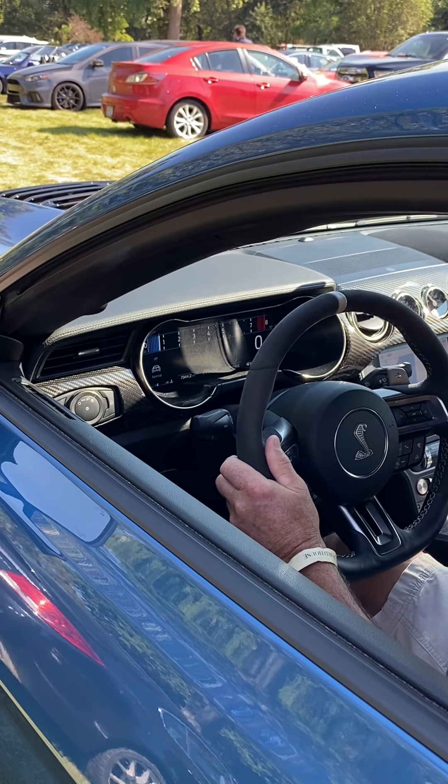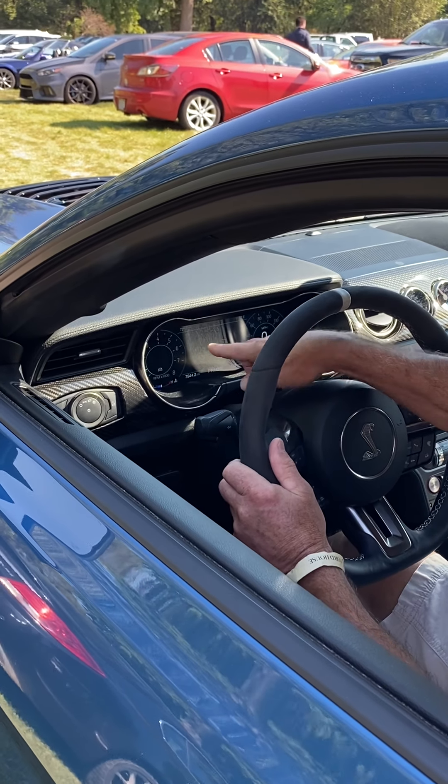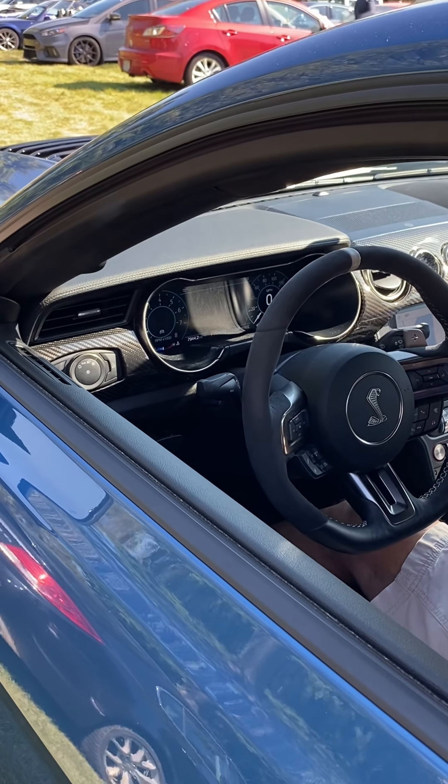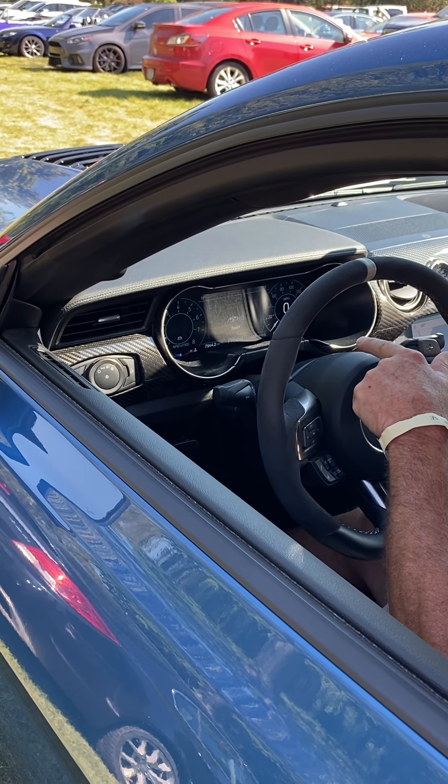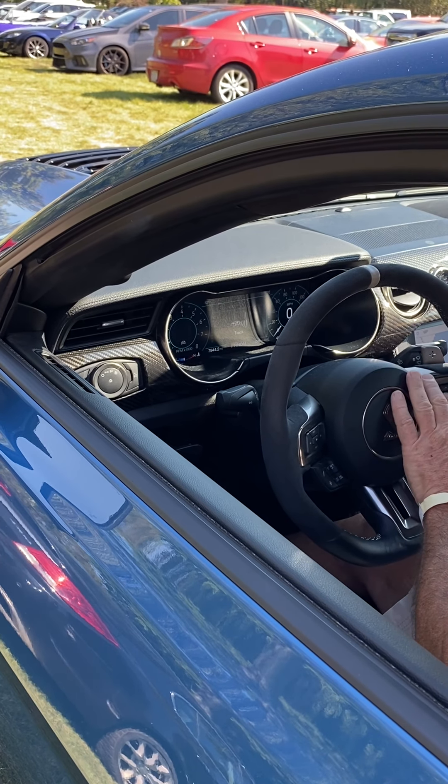And if I go back down, I go to normal, and then the speedometer goes over here, tachometer over there. And then the exhaust — I can have normal, sport, or drag, but you got to okay that.